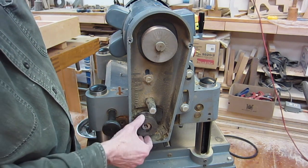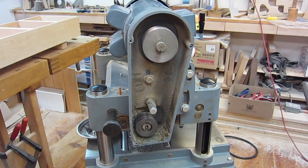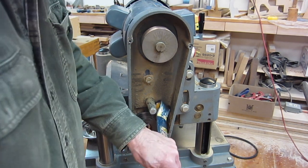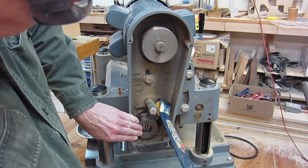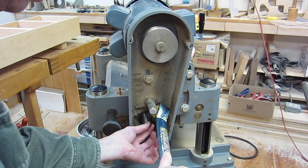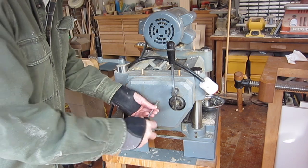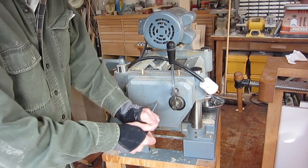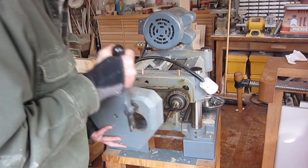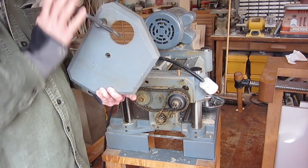Before I pull the pulley off I'm going to turn it so the key is at the top — that's just so it doesn't fall on the floor. I've got a pry bar that will fit nicely in there. It doesn't take much force. I'll work the key out. Now we're at the other end of the machine. I want to take this cover off — it unhooks from a pin so you don't have to take anything apart, just one screw.